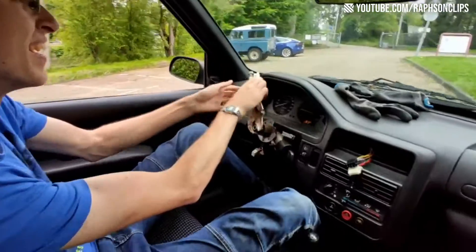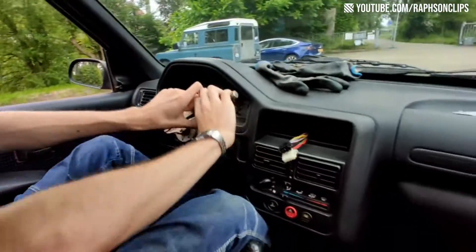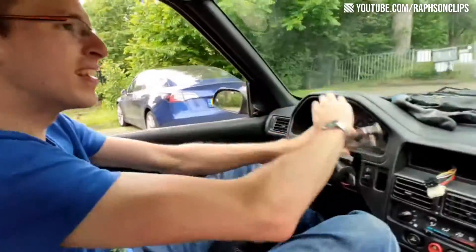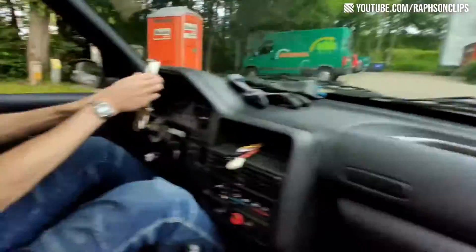Oh shit. Yeah, a bit. Here we go. Oh shit. Okay, go. Straight out. To the right. Go. Oh my god. This is so safe. Oh my god. We are on the rim, man.